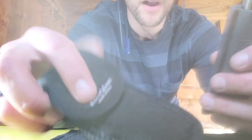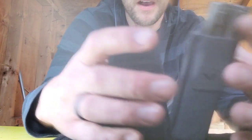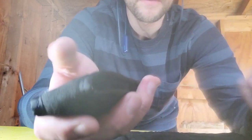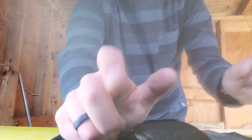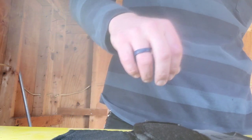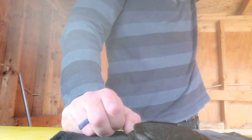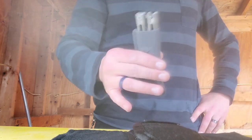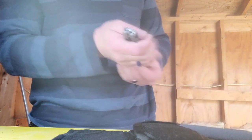One thing I kind of take pride in with some of my nicest knives is that I am the first owner. It's one thing to have a nice knife, but most of the time when you get a really nice knife it's aftermarket or in a trade. To have something on this level where I'm the first owner - that's pretty awesome.